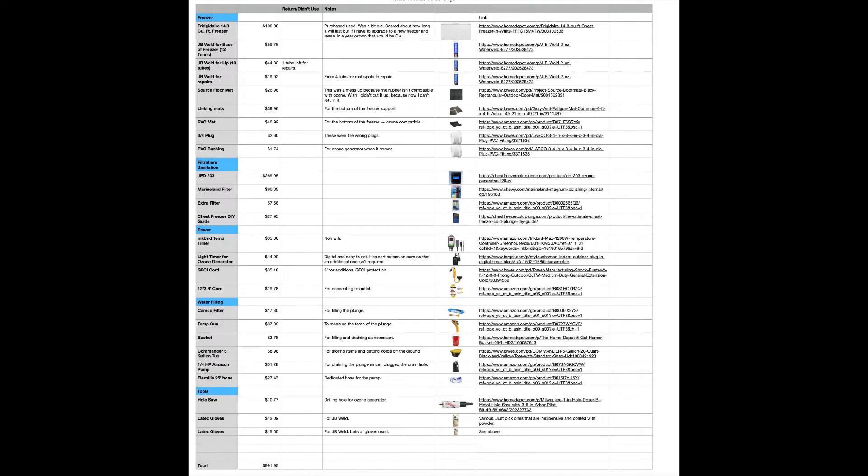Inside the plunge I've got a PVC mat, which is rated for ozone compatibility — a couple of PVC units, about four dollars. The GED 203 ozone generator I got from the chest freezer cold plunge website. Marineland filter as well as an extra filter from Chewy to replace it when needed. The eBook. The Inkbird timer — I went with the non-Wi-Fi version. A light timer for the ozone generator, just a digital timer I can turn on and off twice a day. The three-port GFCI cord, and a 12-gauge 36-foot cord to plug into the outlet. I've got a filter for filling up the plunge from the hose that filters water as it's coming in.